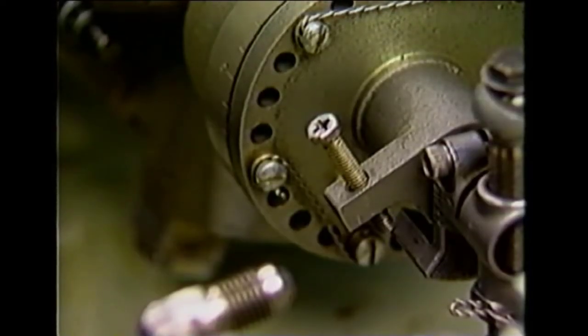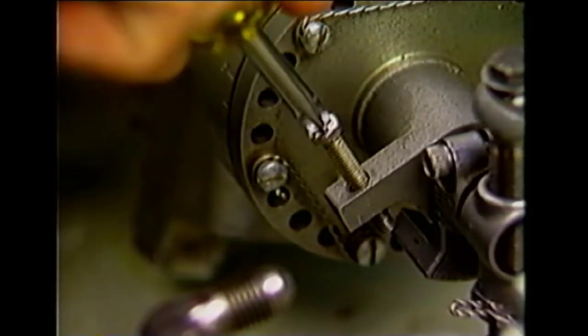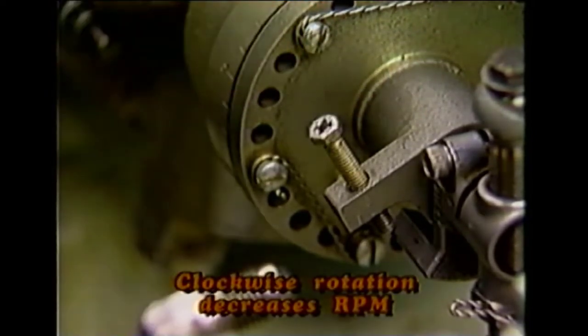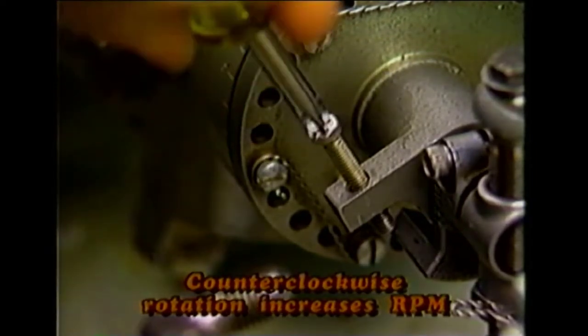If a propeller governor high adjustment is required, one complete turn of the adjusting screw changes engine RPM by approximately one percent. Clockwise rotation decreases engine RPM, and counterclockwise rotation increases RPM.